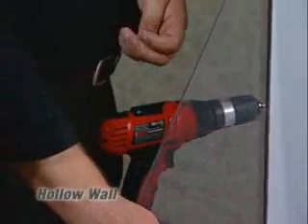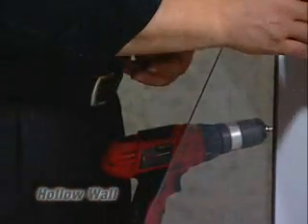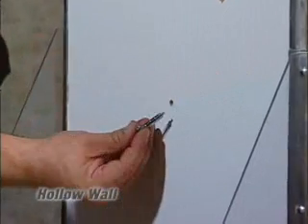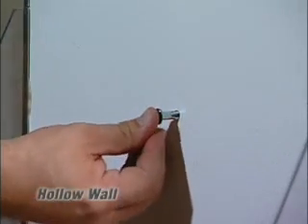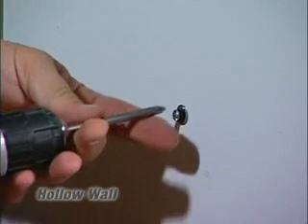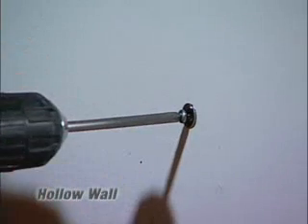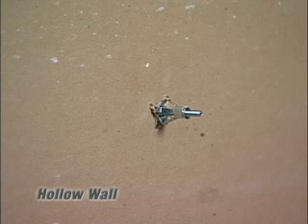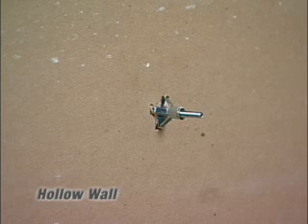Now the installation process. We're going to be installing a shelf bracket here. For simplicity, we've already pre-drilled a hole into the sheetrock. What we want to do is push the entire hollow wall anchor into the hole. As we push it into the hole, you'll notice that the screw is already in the anchor.